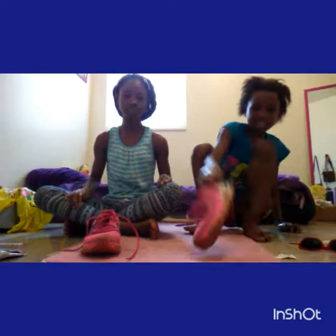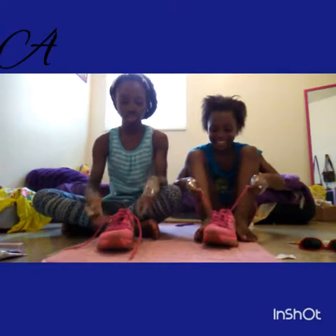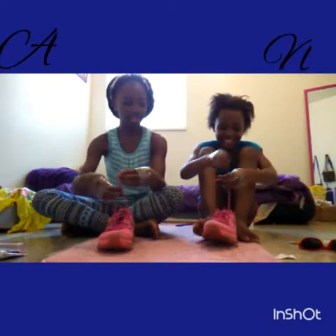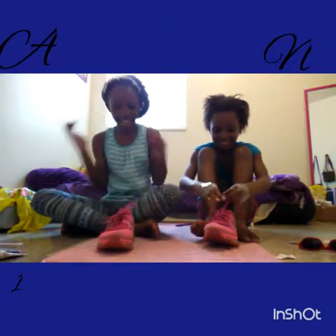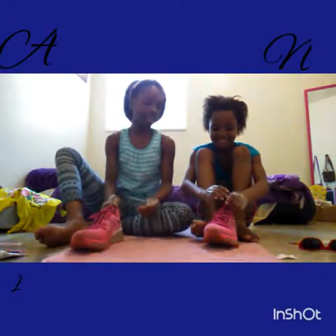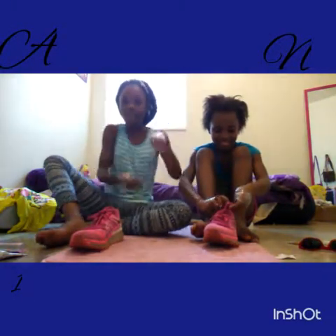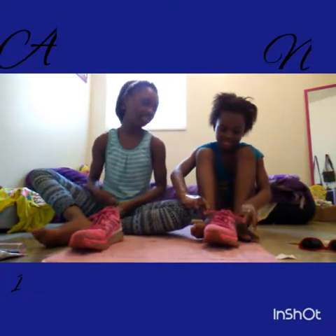So the first one is the shoe. Our hands are already ready — and these are not sketches, these are Nikes! Ready? Go! I did it, y'all! I did it! I got one point. You don't get a point because you didn't do it first. So I got one point — y'all know, team Lexi!